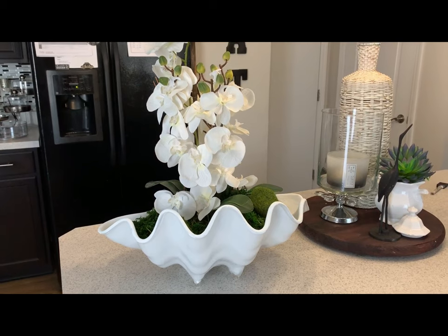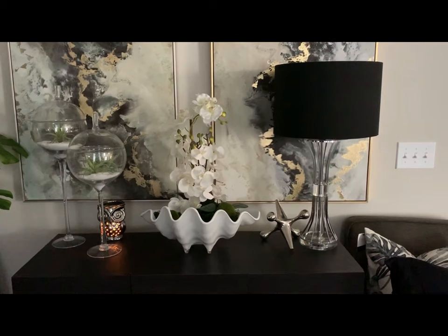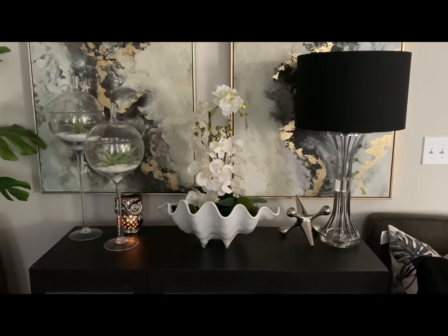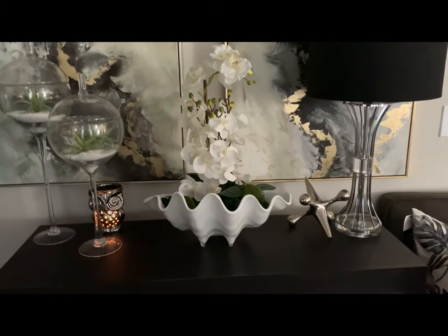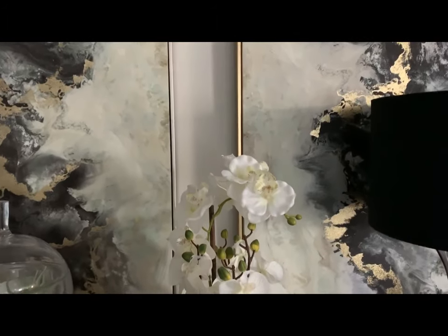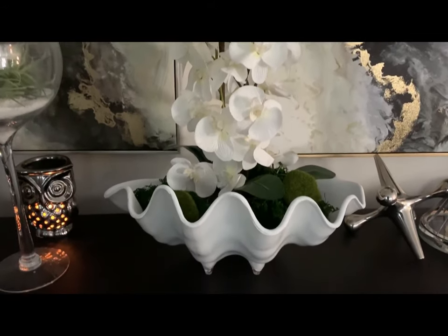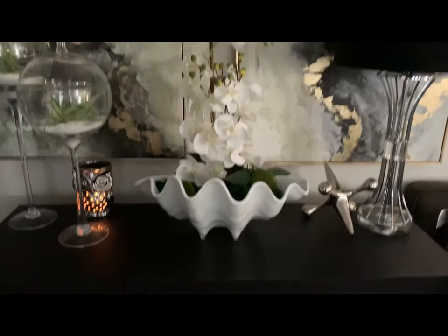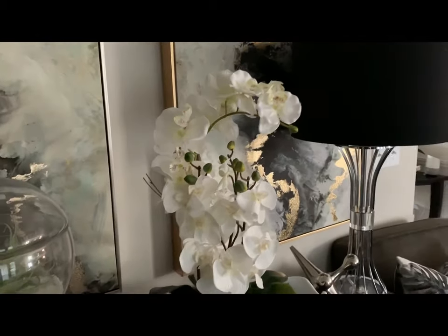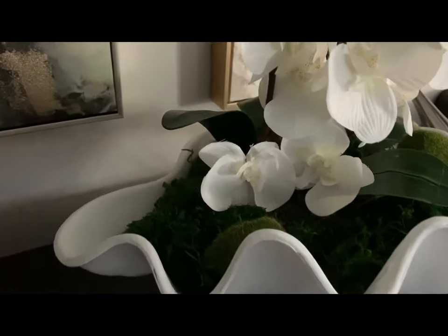Don't mind the refrigerator — that's my ice dropping in the ice bucket. Here we are guys, here is the finished look here in my living room. I think it looks really, really good. Let me know what you think, but I think it came together perfectly. I really, really like it. Let me give you a close up look here.